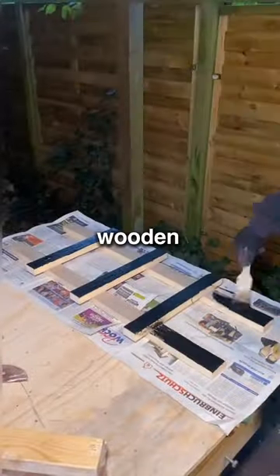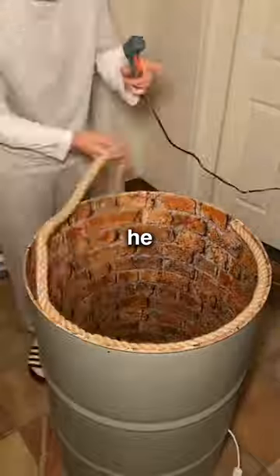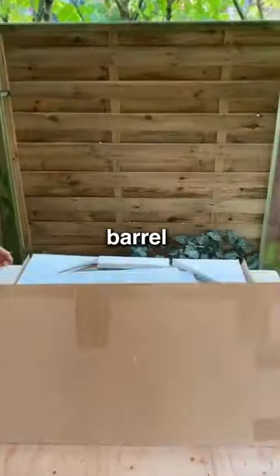Then he made a small wooden ladder, painted it black, and fixed it inside the barrel. He also added some rope around the edges of the barrel for decoration.